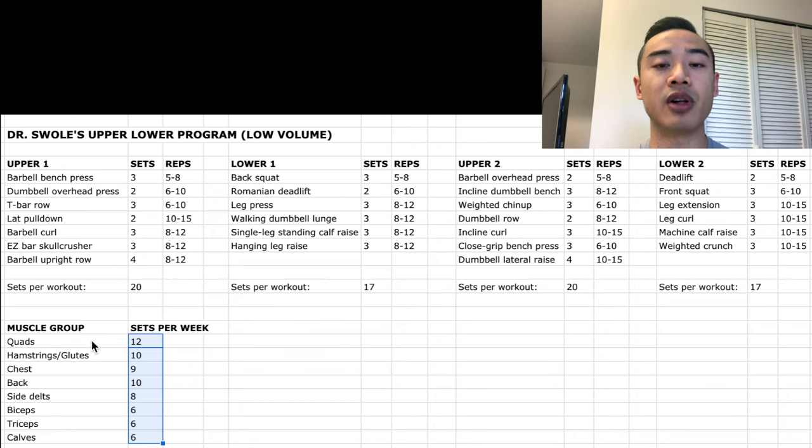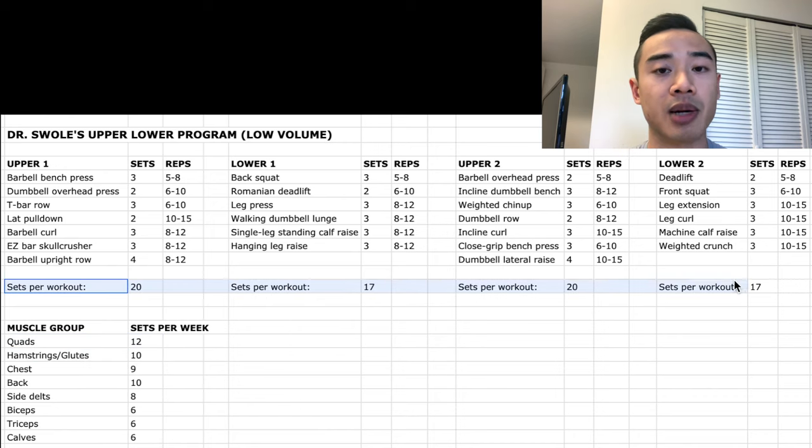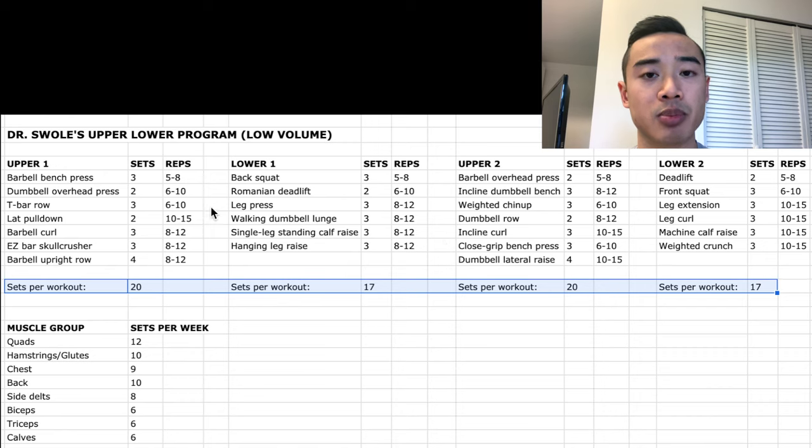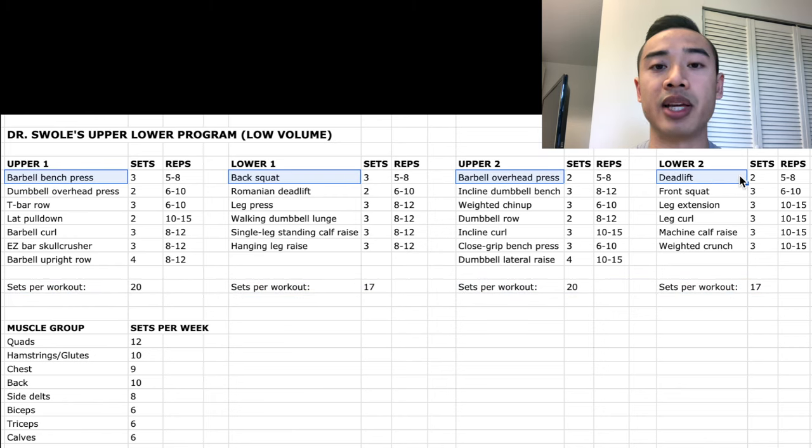Ultimately, you want to find the amount of volume that gives you the best progress for each muscle group, and the best way to do that is to keep track of your weekly set volumes and your progress. I like to count volume for quads, hamstrings and glutes (lumped together for convenience), chest, back, side delts, biceps, triceps, and calves. You'll see immediately that this is a very low volume program well suited for beginners. The program slightly favors the lower body, and upper body days are longer than lower body days. The four-day upper-lower setup works really well centering workouts around four main lifts: bench press, squat, overhead press, and deadlift. This works really well with a lot of beginner-type strength programming.